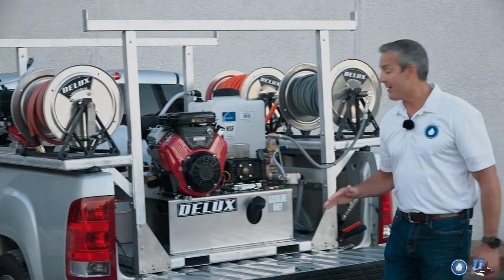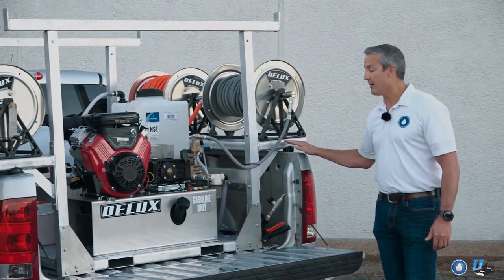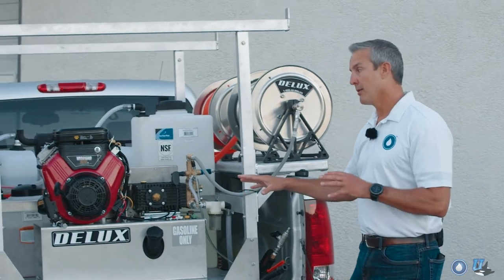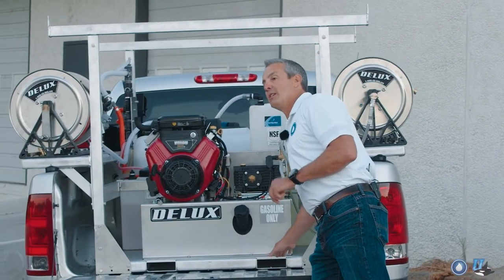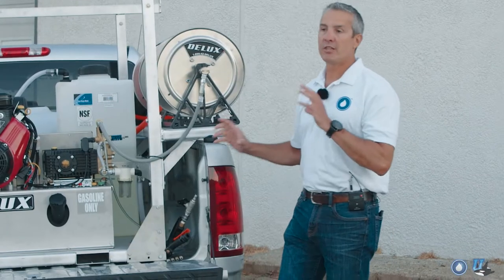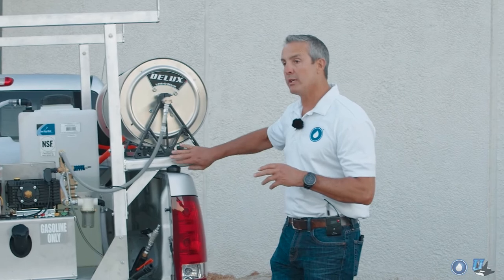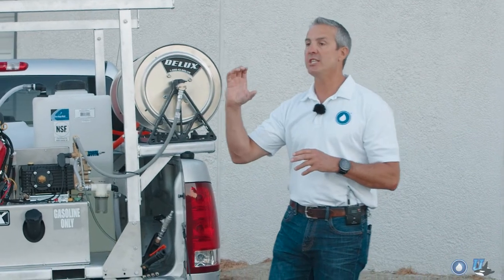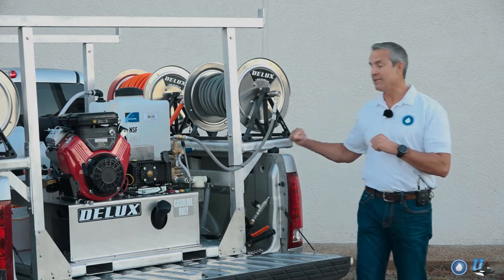The first thing I want to point out is the base plate and the mounting plates over here. A lot of the supporting metal that goes with it is quarter-inch aluminum. It's super strong, and one of the things we did to give it extra strength is we've actually rolled the aluminum on the side, so it has a c-channel that gives a lot of support and structure to the base plate and the plates on the side.